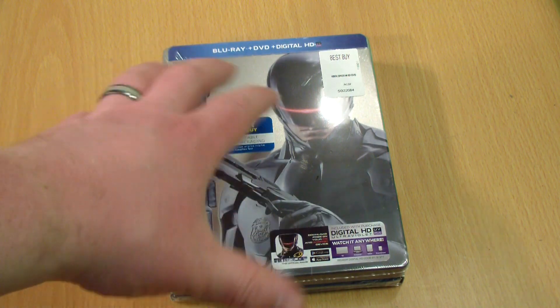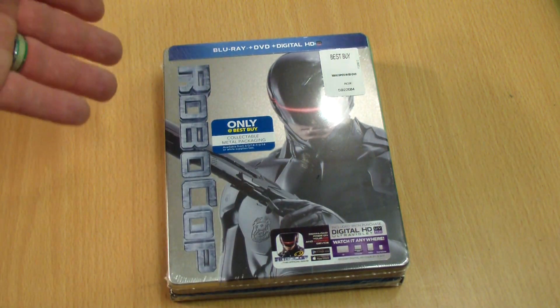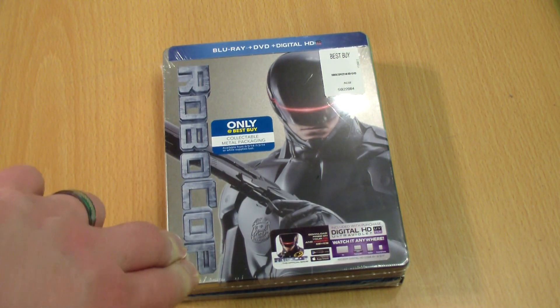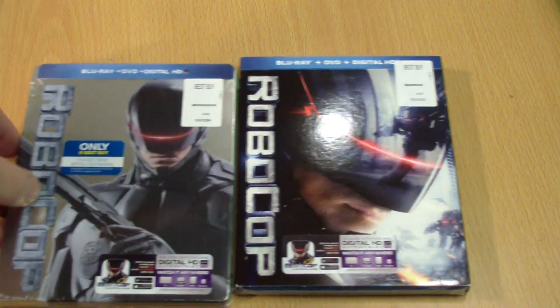Today I'm bringing you an unboxing of the new Robocop reboot, just came out today, and I figured I want to try something new. There was such a good response to the Spider-Man giveaway. Instead of doing a digital copy giveaway on this one like we usually do on our unboxings, we're gonna save the digital copy for the actual Blu-ray review and we're gonna give you your own copy of Robocop.